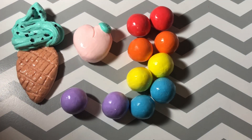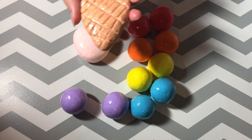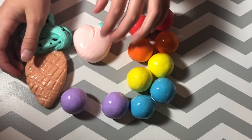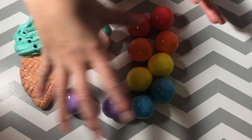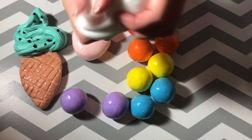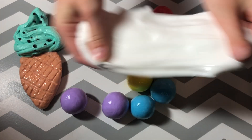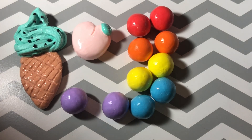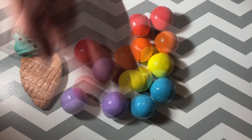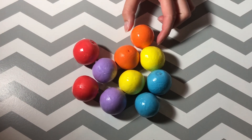Hey guys, welcome back to my channel! Today I'm gonna be trying clay cracking for the first time. I'm so excited — I made so many cool clay creations: my favorite type of ice cream cone, mint chocolate chip; a cute little peach; and a bunch of rainbow colored balls. I also have some white slime here because after I crack them all, I'll be mixing it into slime just to see what happens. Let's get started! Also, if you see holes in them, that's just because I had q-tips in them. Let's start with orange.